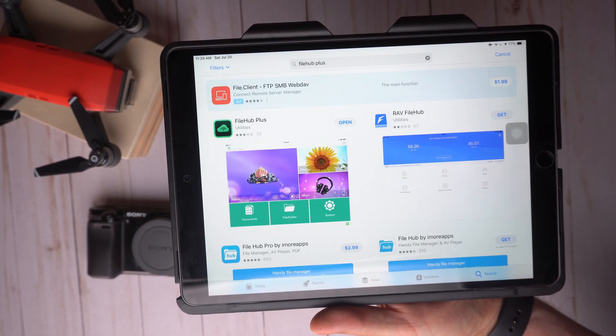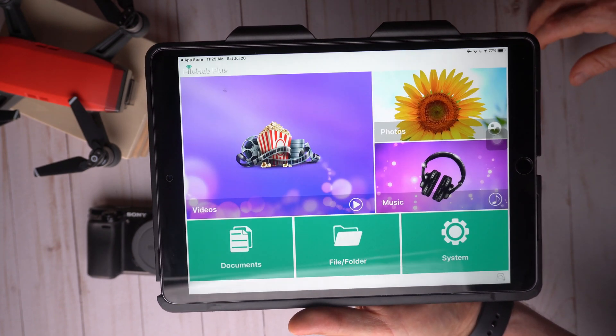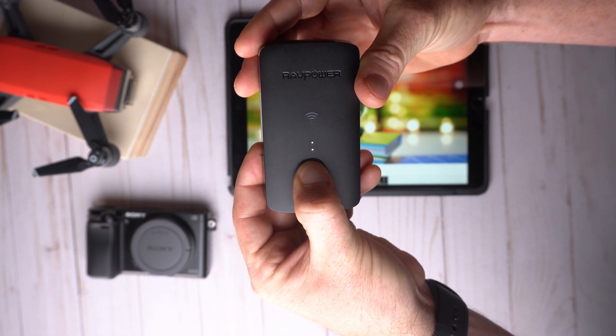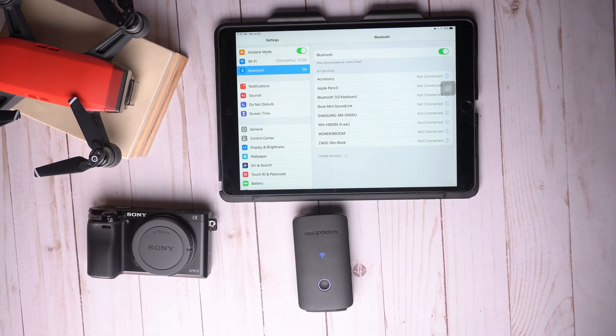I believe it's called the File Hub Plus, and you can download it for Apple devices or for Android devices. Step two is to connect your device to your iPad by pressing the main button for three seconds — that's going to create a Wi-Fi signal that you will be able to see on the list of Wi-Fi connections on your iPad. Then it's going to ask you for a password that is given to you in the manual.